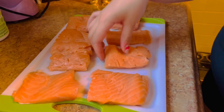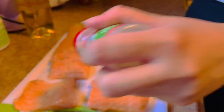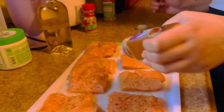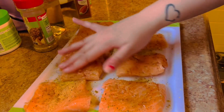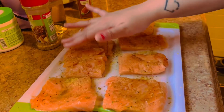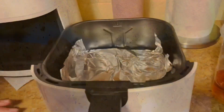Now about the salmon — put some olive oil, garlic powder, cayenne pepper organic, and lemon pepper. You need to massage it so that the seasoning gets soaked in.